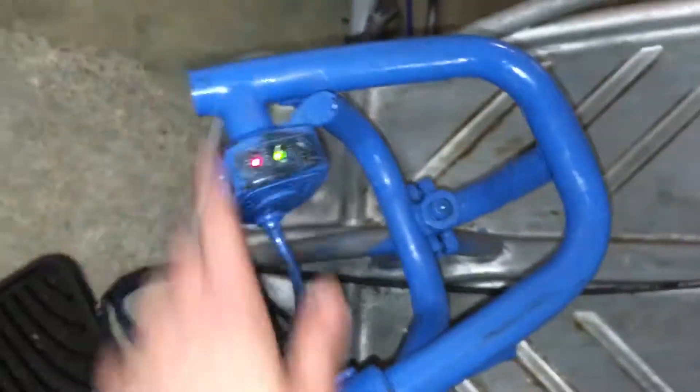It still works. By the way, if you guys wonder, it's a Razor — see? Wow, look at that. This thing is a beast. If you guys are wondering why this is blue light, I spray painted it like a year ago.